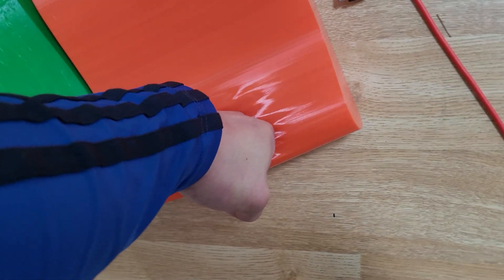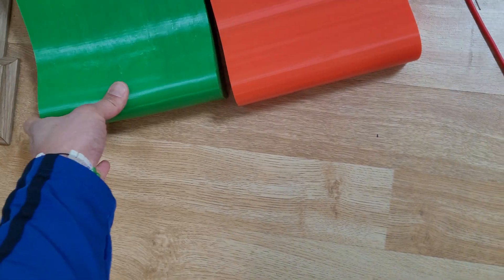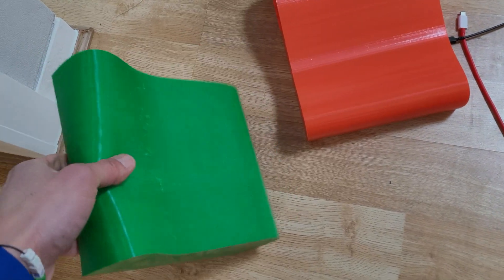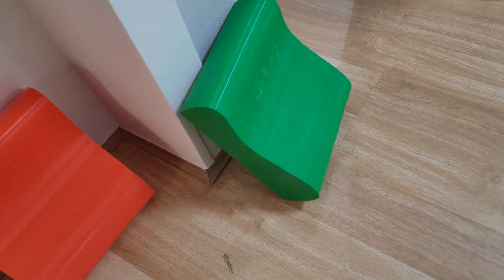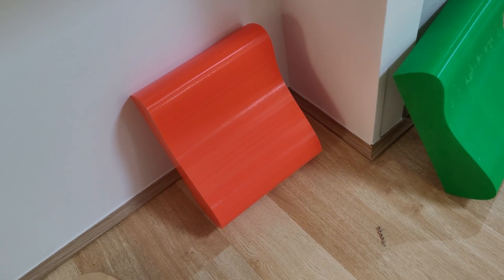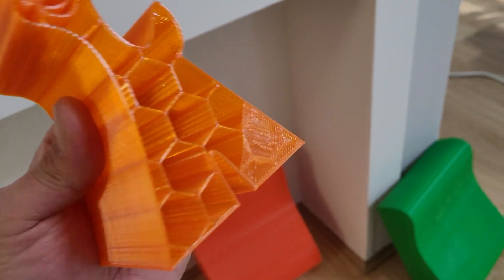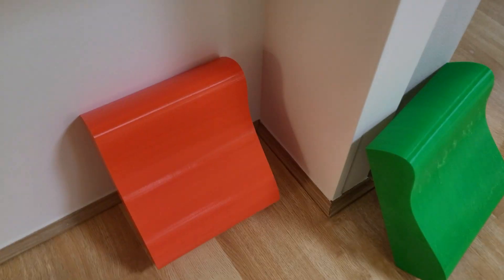Gyroid can be very useful for flexible TPU materials, or any kind of application when you need truly all-directional force. Honeycomb is much more structurally stronger, so if you have something that doesn't require flex, I would use honeycomb. Anyway, have a great day, guys.